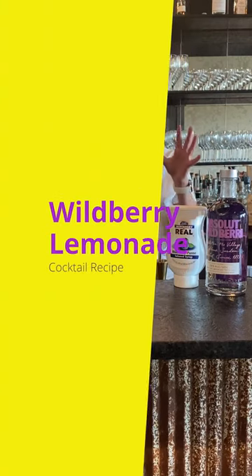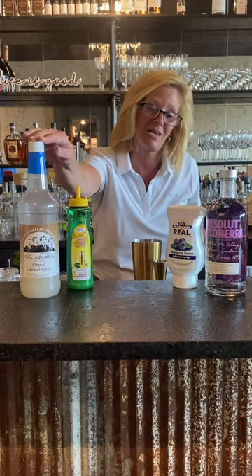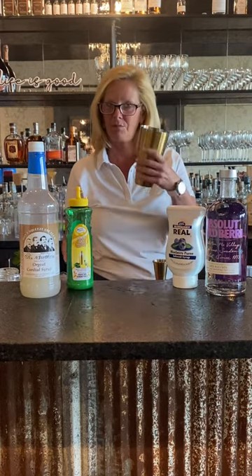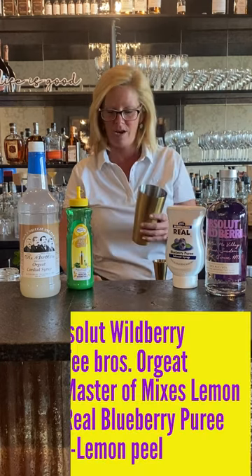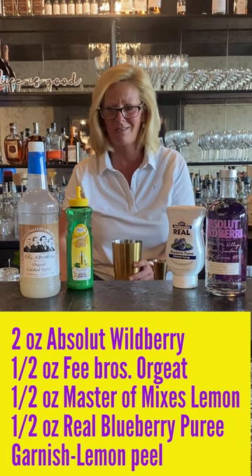Hi everyone, I'm Cocktail Christy and I'm here to make a Wildberry Lemonade — something light and refreshing for summertime. I'm using Absolut Wildberry, Real Blueberry Puree, Master of Mixes Lemon, and a Fee Brothers Orgeat. I'm also gonna put a little bit of raspberries and mint in my mixing tin, because why not?